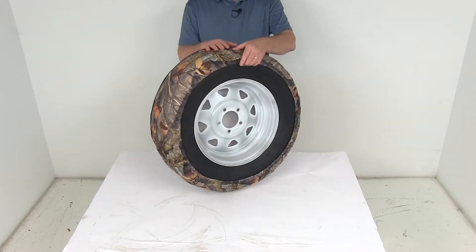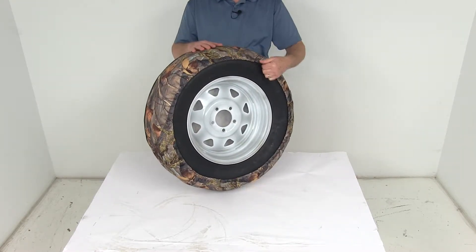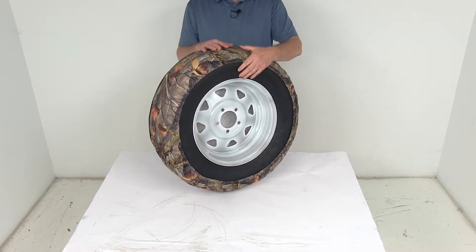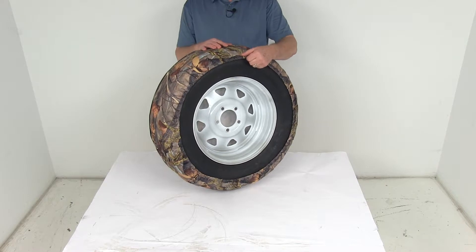On the very back of the tire cover you can see there's a nice elastic rear seam that goes all the way around the cover, giving you a nice snug fit over the tire and it also makes it easy for removal.